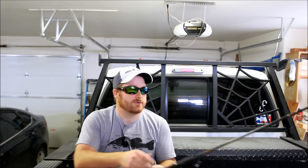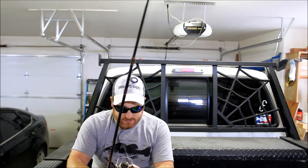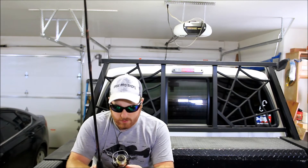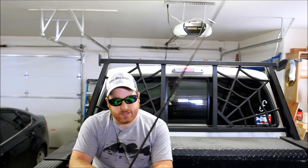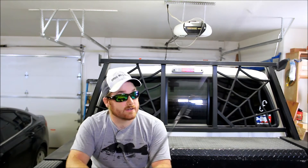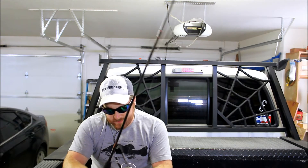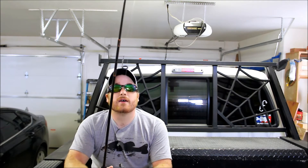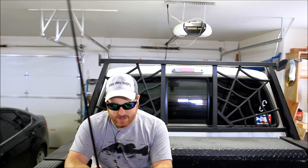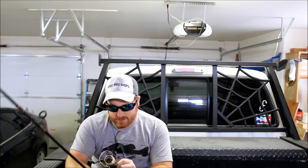Now number two is a Shakespeare Circus by Shakespeare, and it's just a little cheapo combo kit. I got it probably 17 years ago, something like that — since I was a little kid. It's been a really good rod and reel combo. I more use it now to loan to people when they don't have anything going out.